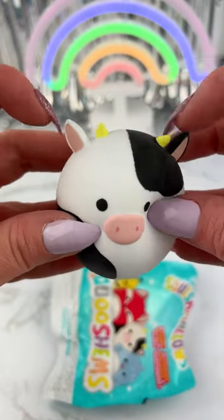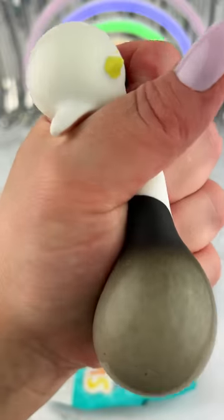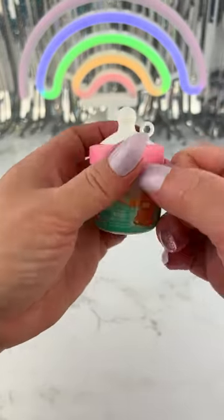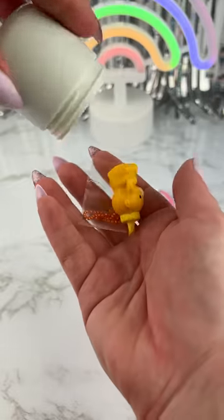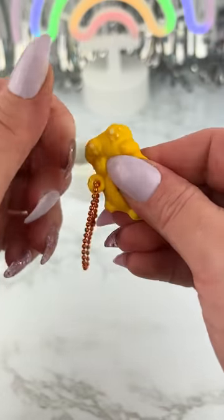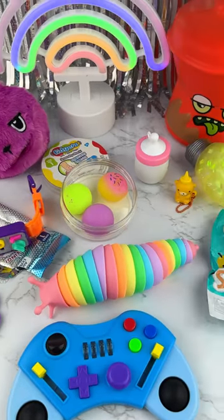I'm going to go ahead and put the pieces in the bag. I like this one.